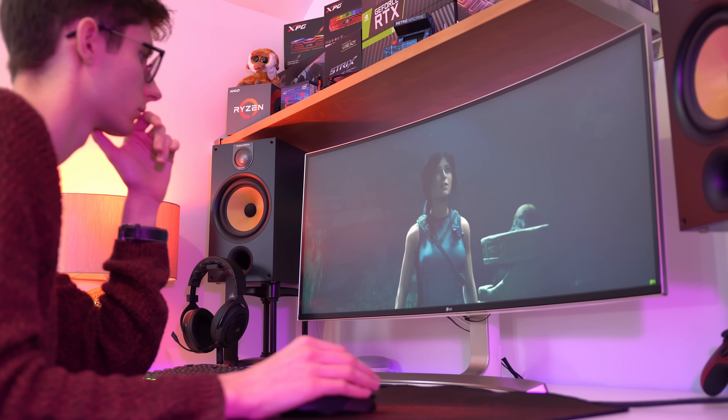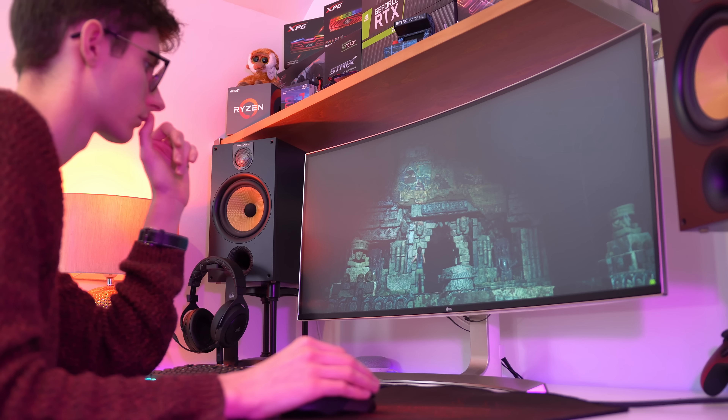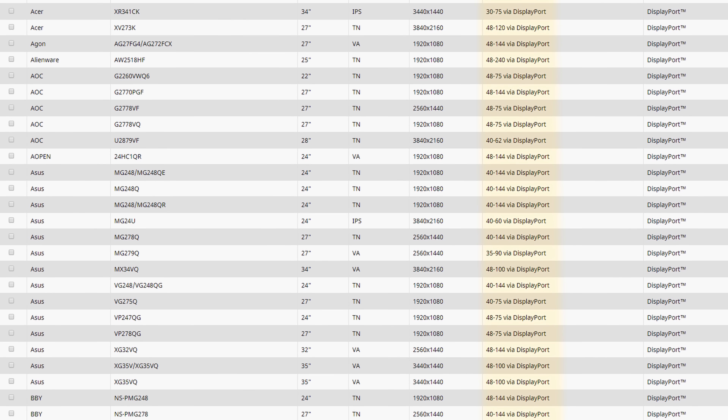Having said this, FreeSync has always been just a little bit more complicated than G-Sync, because there's just so much variance in the displays you can buy, and you need to pay very close attention to the FreeSync range of the screen that you'll be using. Unfortunately, NVIDIA's panel doesn't seem to tell you what this actually is at the moment, which is a big shame.